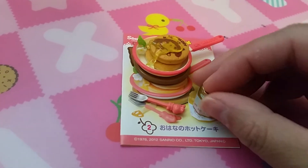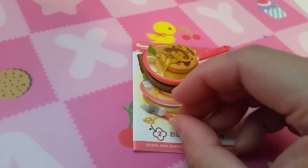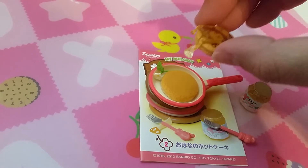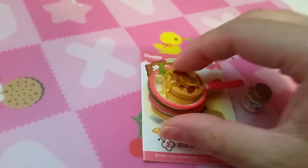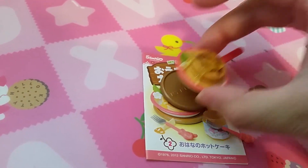The next set looks like a pancake set. So this one is a jar of flour jam, a fork, and a pan of pancakes — two pieces of pancake, syrup, and flour on top of something.